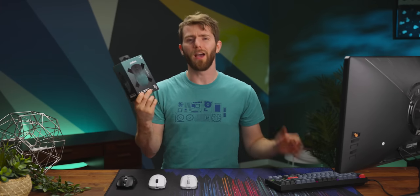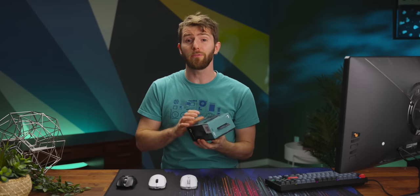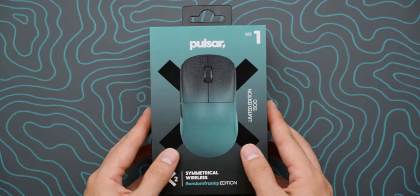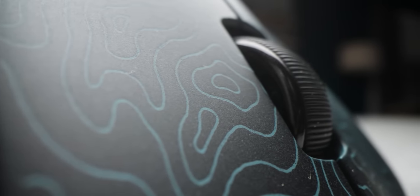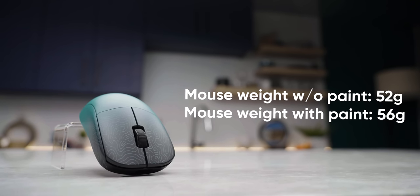We don't normally spend much time on the unboxing experience, but for a YouTuber product, we consider it absolutely critical to nail it. And although it's not exceptionally fancy, removing this top cover is pretty satisfying, mostly because of the awesome Random Frank P design on the mouse. This looks sweet. And it better, because the paint accounts for over 6% of the weight of this mouse.